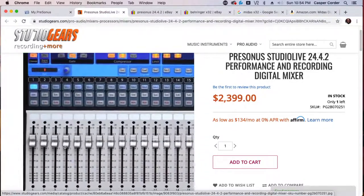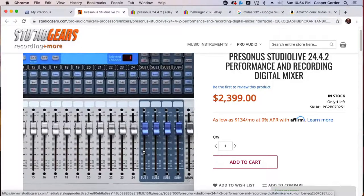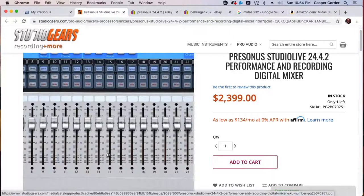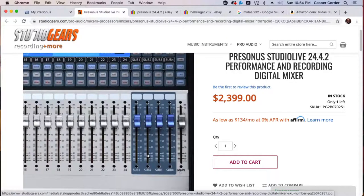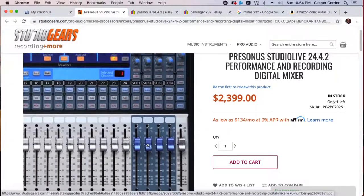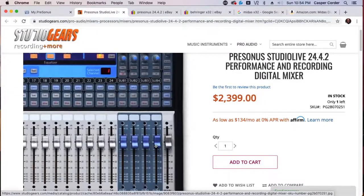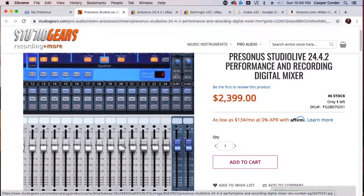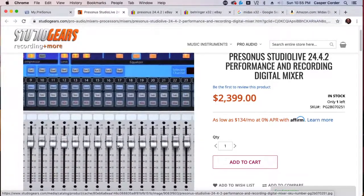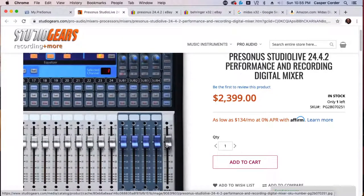Let's say the drums are channels one through eight — I can send those to subgroup one. Channels nine through fifteen can be the praise team singers, routed to subgroup two. When the praise team gets done singing, I can hit mute on subgroup two, which is the master fader for all the praise team mics, mute the drums, and bring up subgroup four for the preacher mic. You can group things to these faders so that once you get them set at a nominal average range, you can just work with those. You have four subgroups and then the master out.